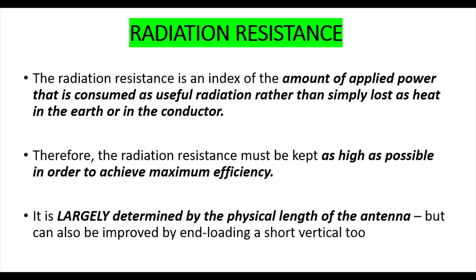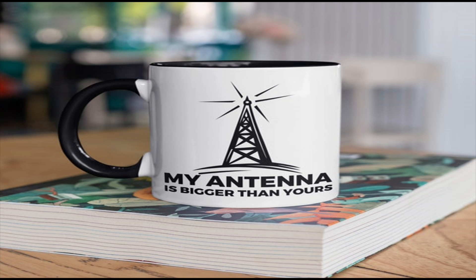We try to keep the radiation resistance as high as possible to achieve maximum efficiency. It's largely determined by the physical length of the antenna. You could also improve it by end loading, for example using a capacity hat or something similar on a short vertical.